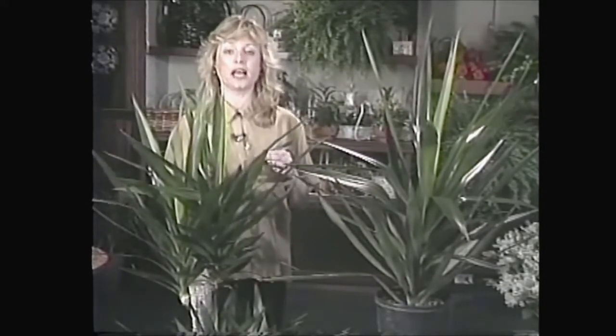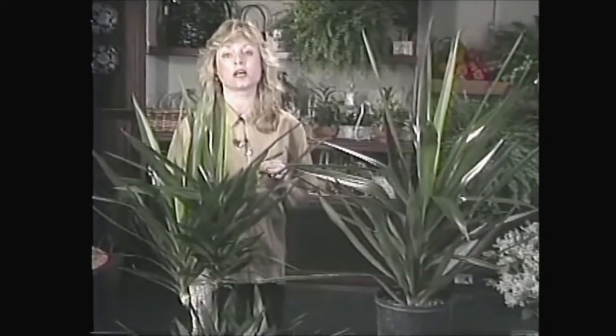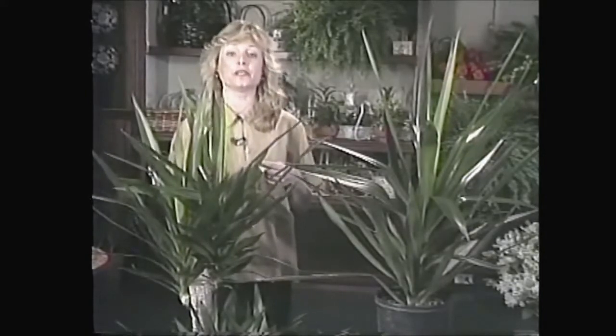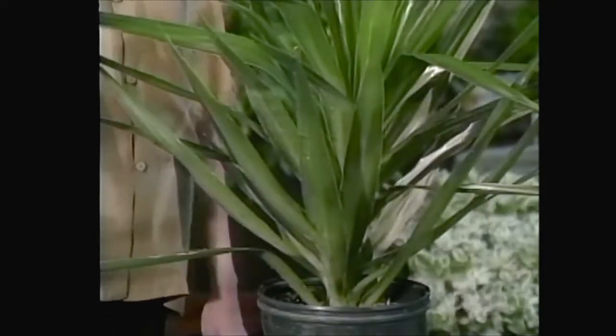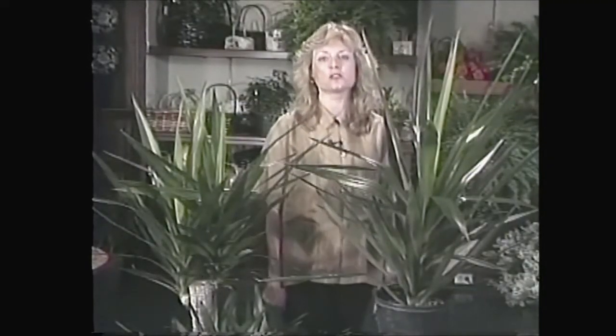You can give them full sun if you like, or they're even tolerant of less than full sun. I have an assistant who grows his in front of a north window — he's had it for a few years and it does great. They don't require too much attention as far as watering goes.